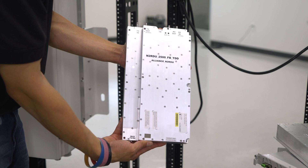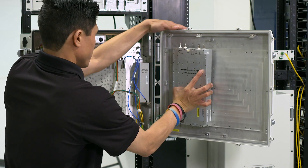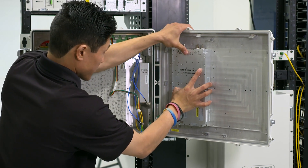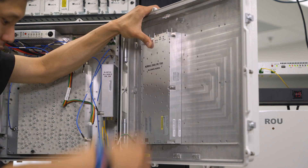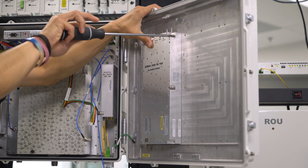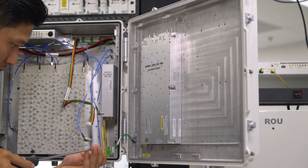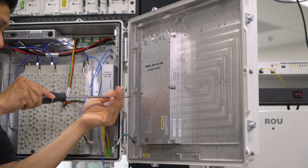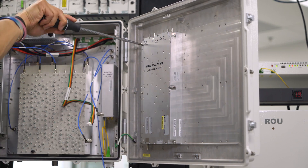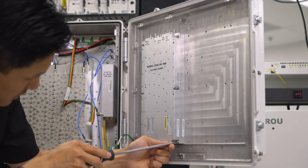We're going to replace it with a 2500 full band module. You'll be able to reuse the cables that are currently in there but you will have to swap out the screws that come with this full band module. Screw in our six screws and tighten it down.